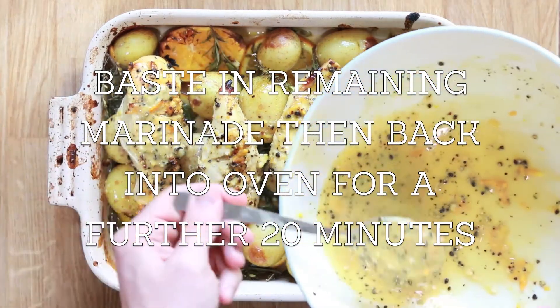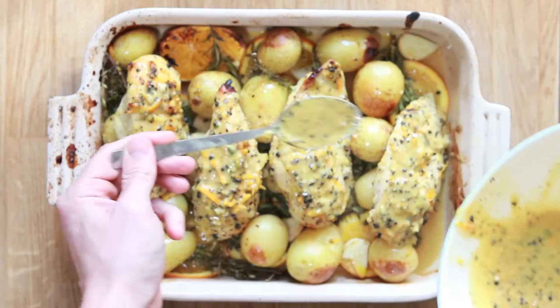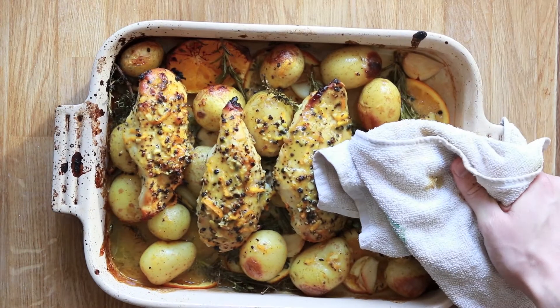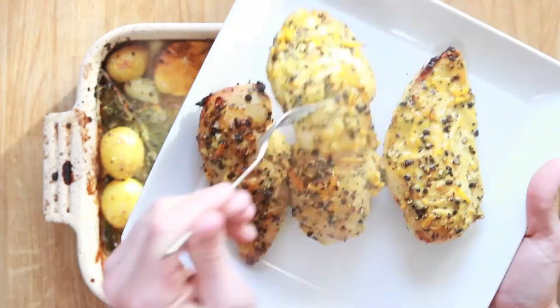That's been done halfway now — 20 minutes in. We're going to add the remaining marinade on top and then pop them back in for a further 20 minutes at the same temperature. Now pull the chicken breasts out and just leave them to rest for a couple of minutes.